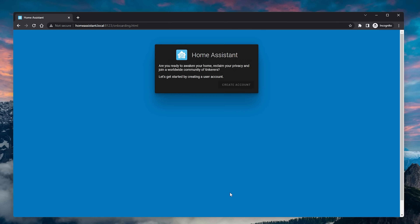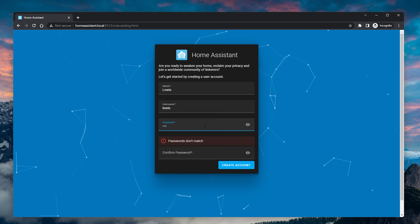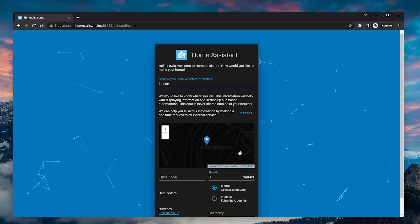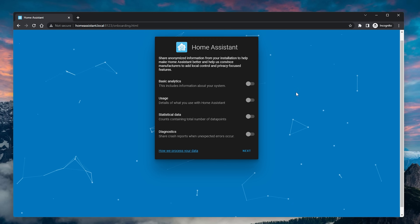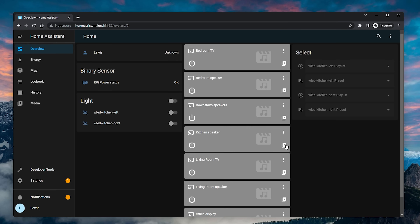If this is your first Home Assistant install ever, then welcome — you are now good to go. Complete the short setup process including entering your name, location, and adding any auto-discovered smart devices you may have on your network. You can then opt in or opt out of analytics, and then you will land at your dashboard where you can get started automating your house. We have tons of videos on various topics to help you get started — I would recommend checking out my beginners tips video for all of the things to do after you've installed Home Assistant for the very first time.